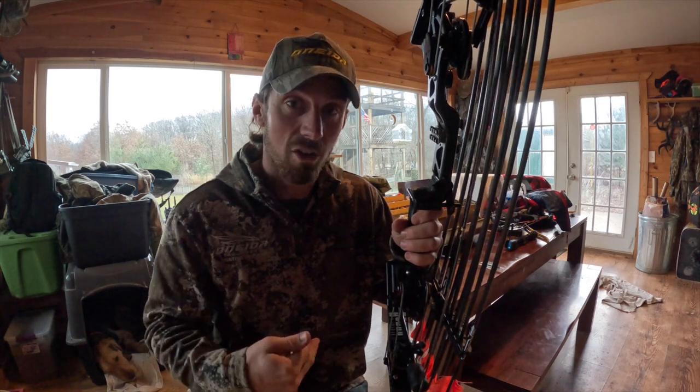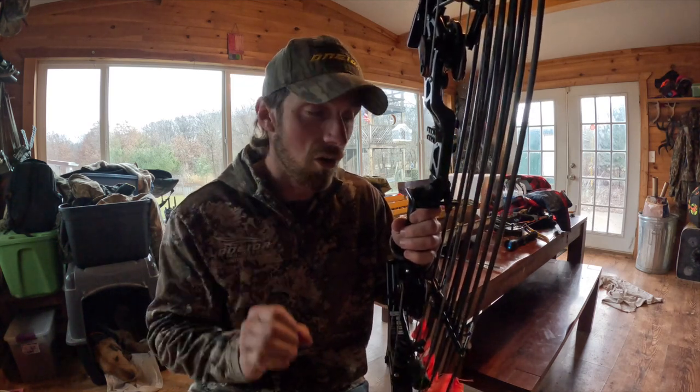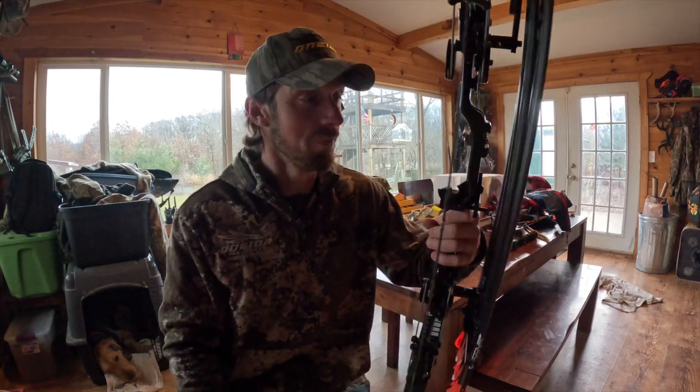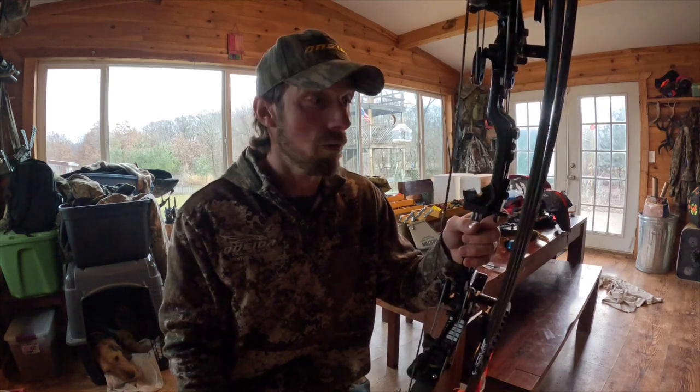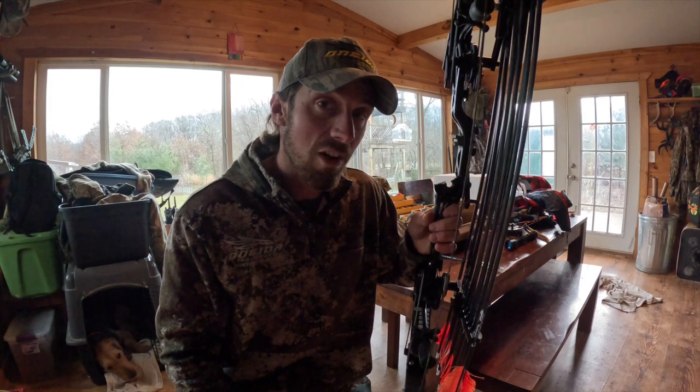I just shot one at 50 yards, came in here, and started this video. My last arrow at 50 was on the money, and I was out there talking to myself like, holy shit, dude — I ain't taking this off my bow.